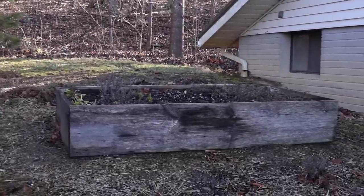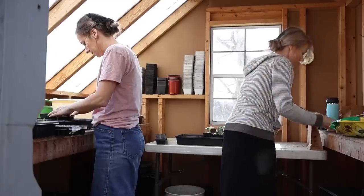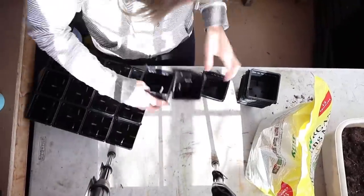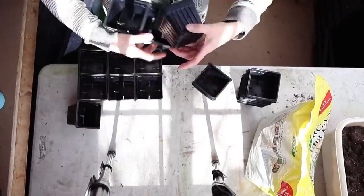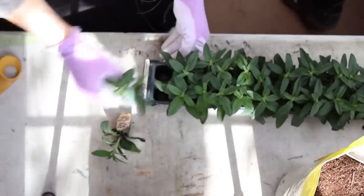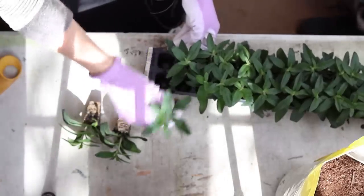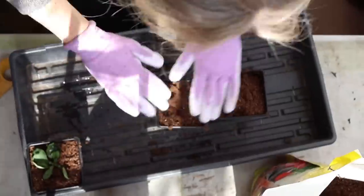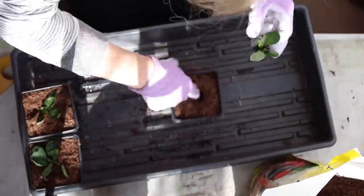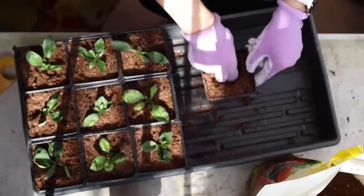On a fun note, Marlene and I did some plant transplanting, which is always so much fun — especially this time of year because you kind of need that plant fix. We had bought some little plugs and here we're just transplanting them into larger pots in Marlene's greenhouse. So far we just have two different kinds of plants: garden phlox and veronica. They are perennials.